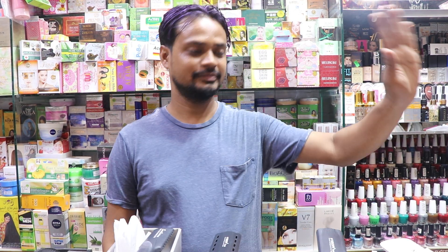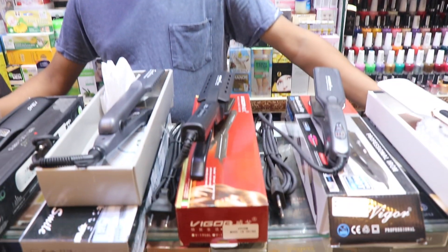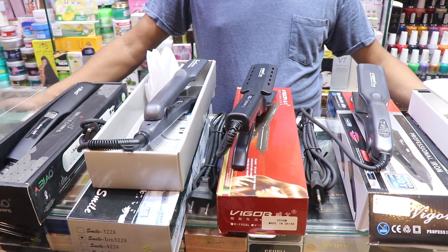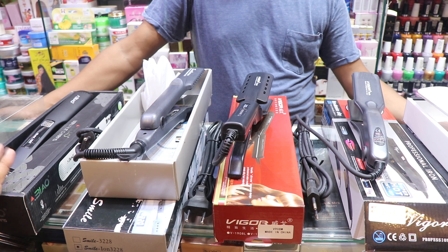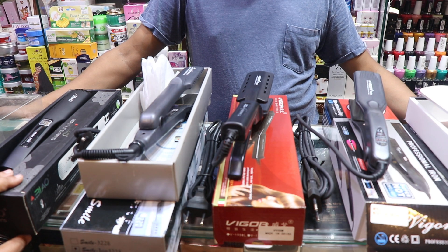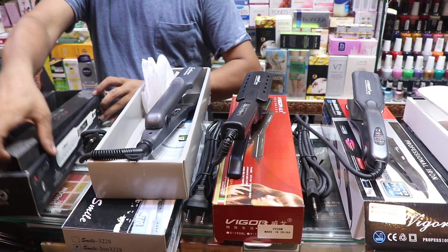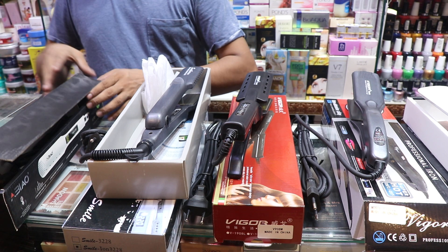Assalamualaikum viewers. Today we will talk about the product of Damsubur — it's a straightener. We will talk about the brand of Bivin company. The brand name is A.I.B.O.